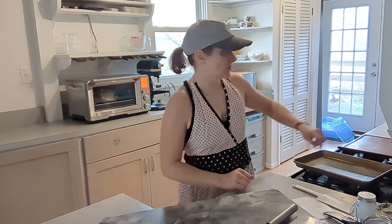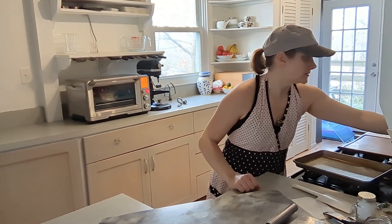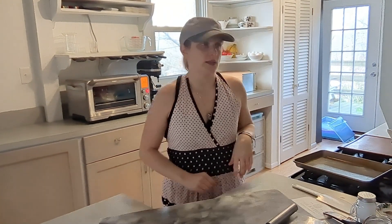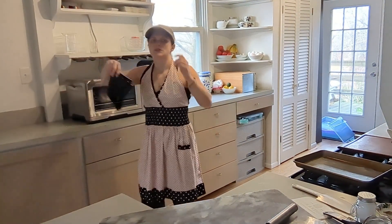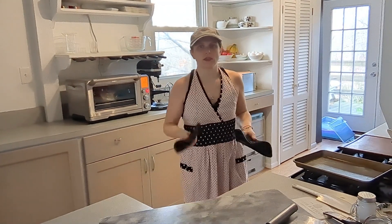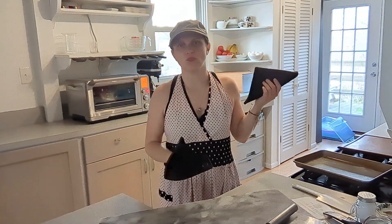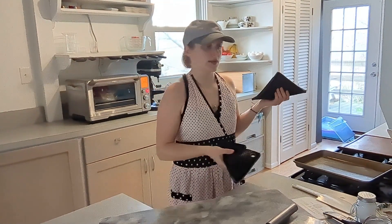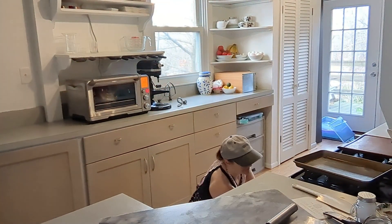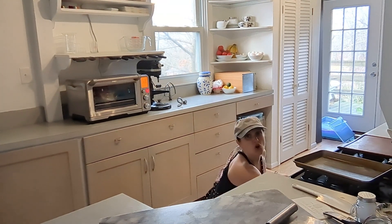The timer for the cornbread just went off. Now it says to broil it for 2 to 3 minutes, so I'm going to change this to broil. I have a gas oven so it doesn't have a broil on the top — it has an actual broiling drawer underneath, so I'm going to move it down into that drawer.